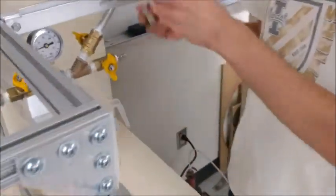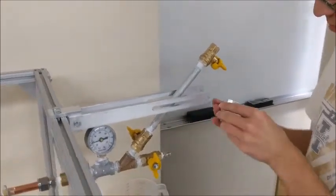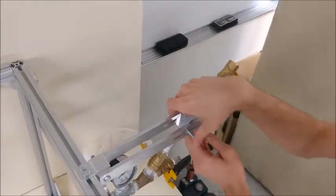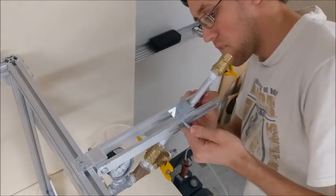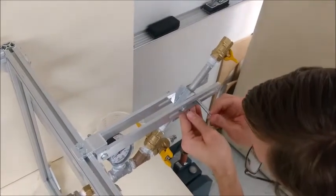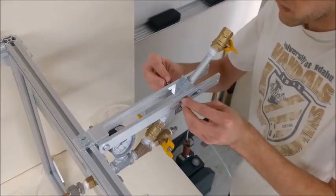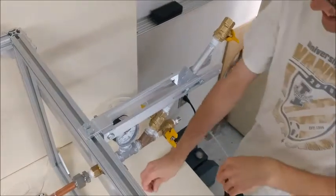Now that that is on, we are going to put on the blocks. They go in a specific way — the bolts should be able to go through the slots of the arms. For these, we are only going to put them hand tight because we want to be able to move them easily later on.